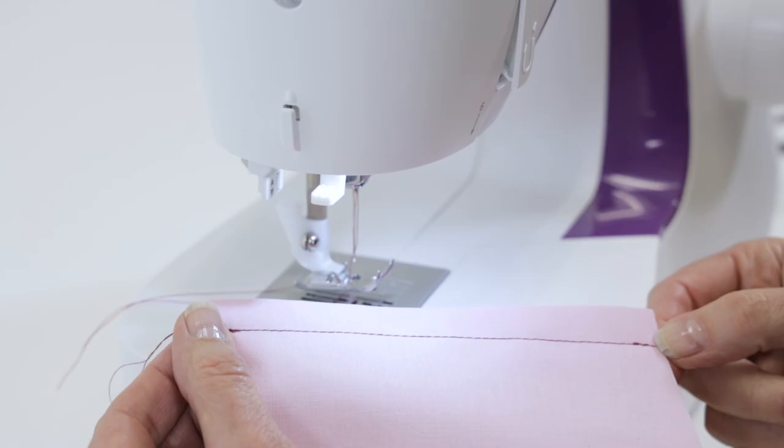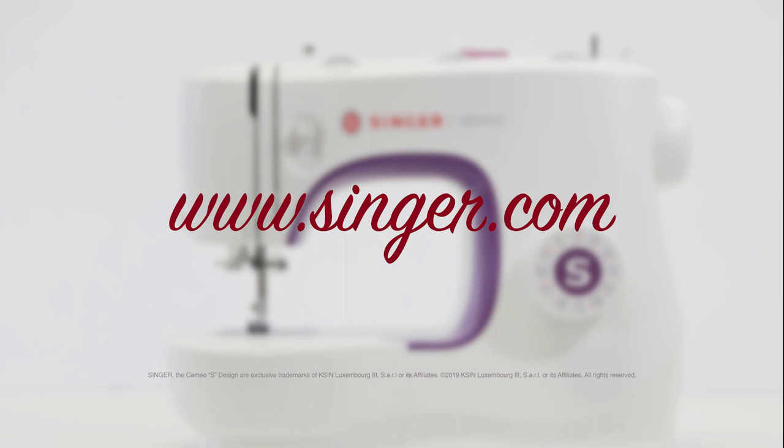For more information about your machine, a full instruction manual is available on the Singer website to view or download anytime.